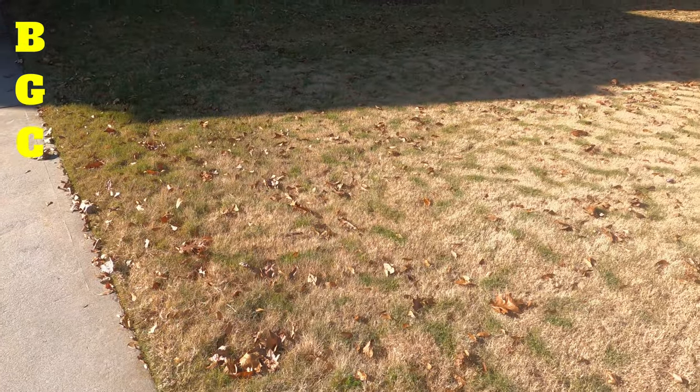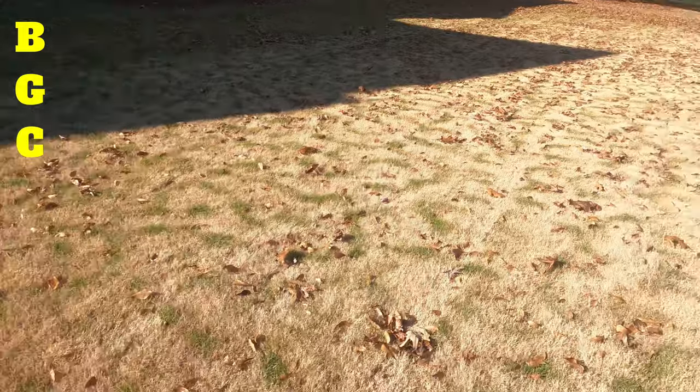Welcome back to BermudaGrad Central guys. In this video I'm simply going to get rid of all these leaves and I'm going to show you one method that me and BYD Jr. are going to use. Okay guys, before I get started, let me just show you.